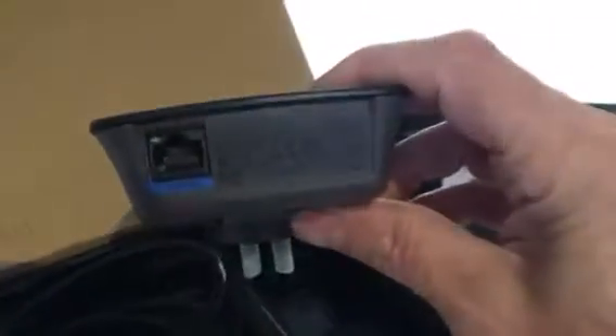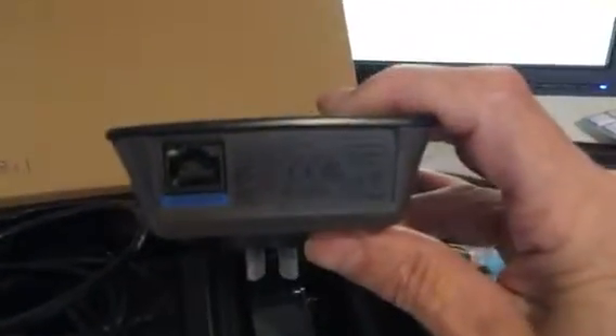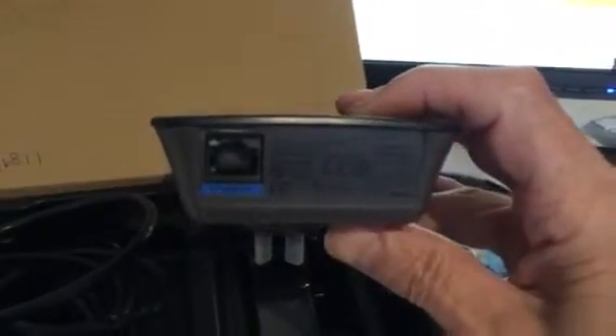So that's the extender itself. It just plugs in and then you can configure it using your Wi-Fi. The CD goes in, and obviously there's a network cable that you can put into it if you need to. There are some setups where you put a network cable in, and other setups where you just plug it in and it finds the Wi-Fi and extends it for you.